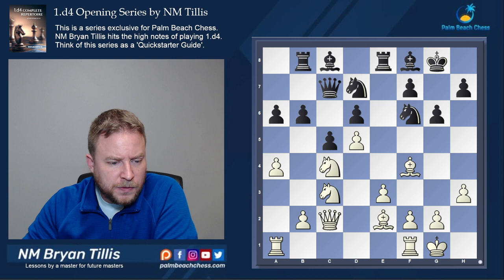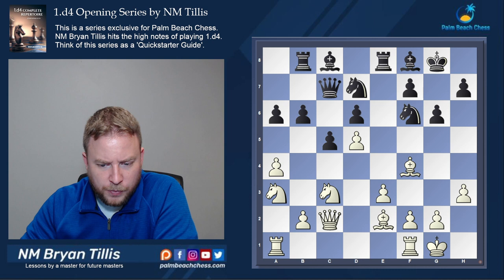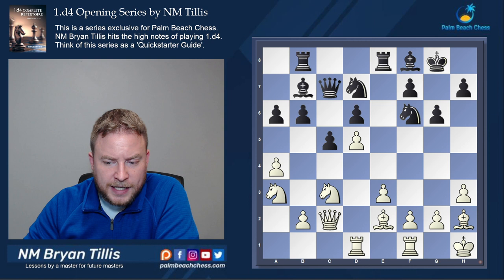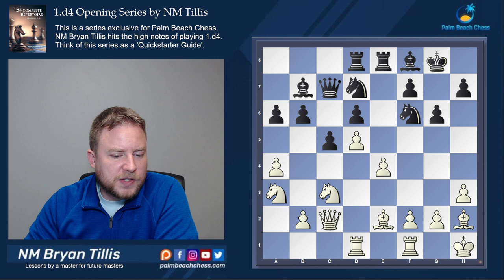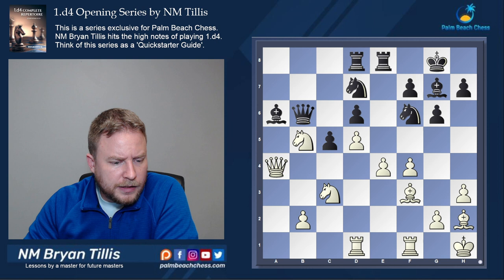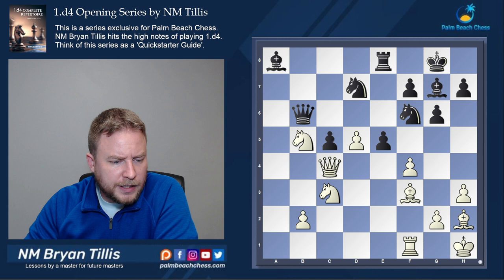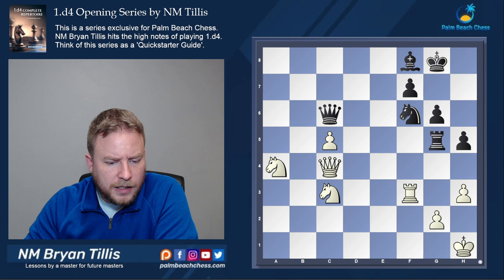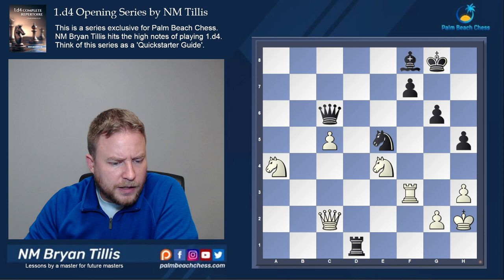Queen c2, knight a3 shuts down the potential counterplay with b5. Bishop is tucked away with no issues, and king h1 gets off the long diagonal. When we can't make the d6 attack work, we go for the e5 break. It's the transition between these two plans that makes it happen for White. Very much in Benko style, Black sacrifices a pawn for play, and just like in our Benko Gambit lines it's questionable whether he gets enough for the pawn. Good technique by White leads to a win in this game.